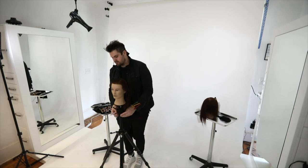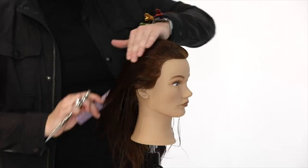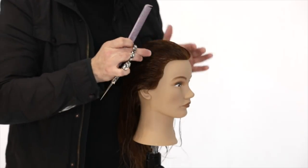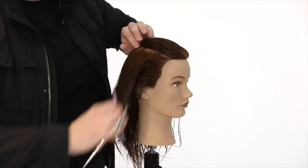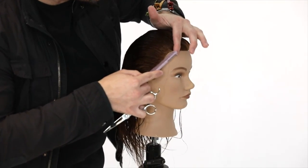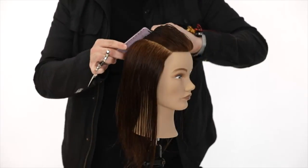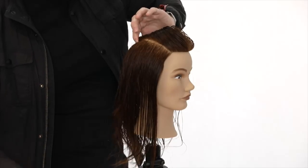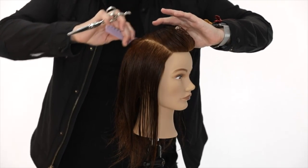I'm going to look for the parietal ridge. Anytime I'm sectioning a haircut, my big focus is the different corners of the head. I'm going to work along the parietal ridge all the way back to the mid crown area, creating a nice rectangle. To get a nice clean parting, comb the hair in the direction you want the section to be - once the hair is flowing that direction it makes it a lot easier.